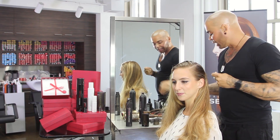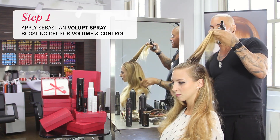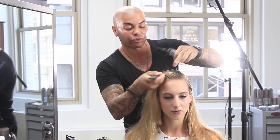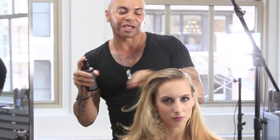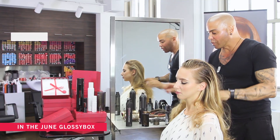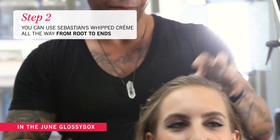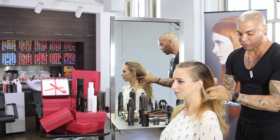I began with using our root gel spray called the Loft inside of the root. I'm going to take that, shake it really well, and spray it inside the root. This is going to give me some volume and also control. Then I'm going to take our mousse forte and go from the root all the way through to her ends.